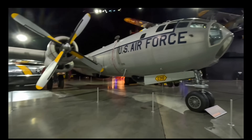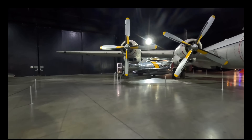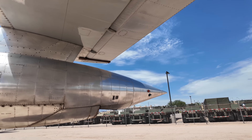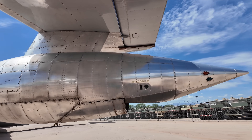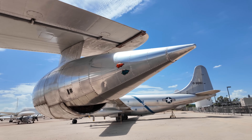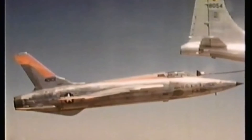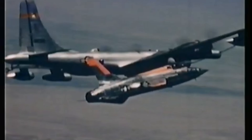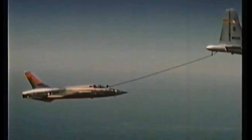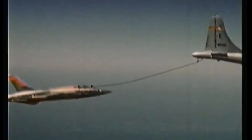Here's a weather reconnaissance WB-50, and you'll notice there are no turbojets on those. Moving further out on the wing are one of three drogue hose pods, with the other being in the tail and another on the other wing. Here's one in action — positioning these further out on the wings helped move the receiving aircraft away from prop wash. The tail hose was angled down so that the thirsty plane could sit underneath the turbulent air.